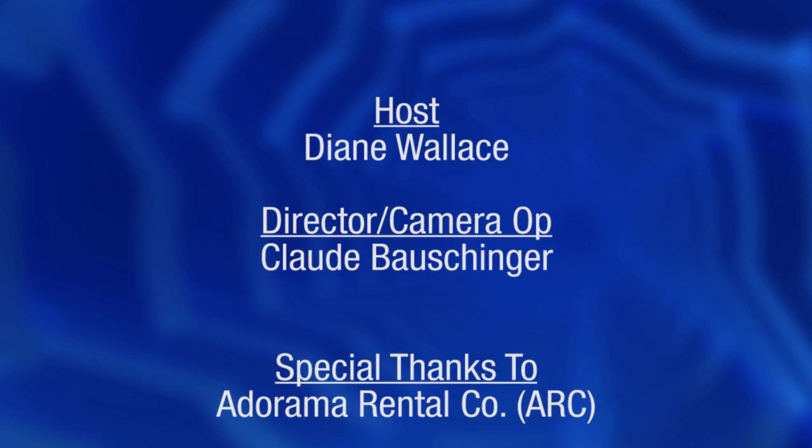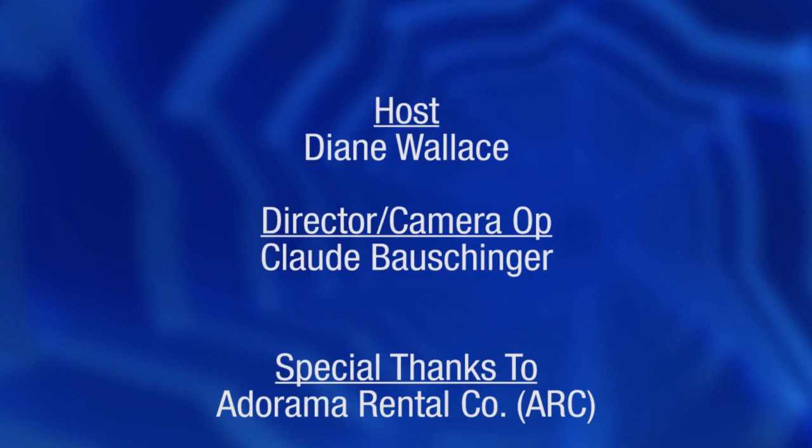For all the latest photography, video, and computer gear, visit adorama.com. Place your order by 8pm, and it ships the same day. Plus, next time you're in New York City, be sure to visit our store, located on 18th Street between 5th and 6th Avenue.